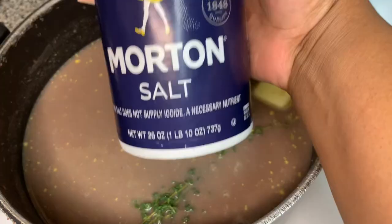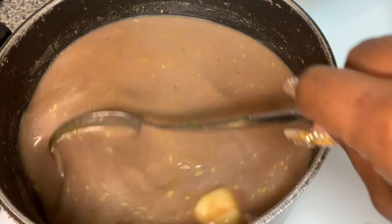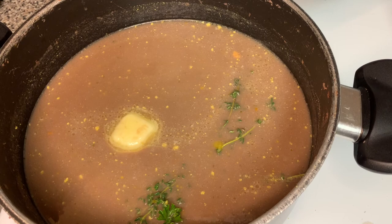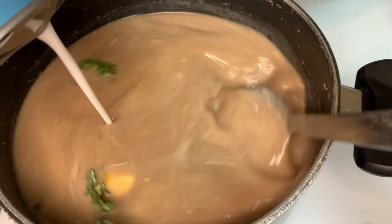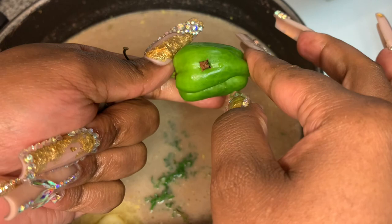I put one teaspoon of salt in there. Then I put approximately two tablespoons of epis — if you don't know how to make epis, I'll have a link in the description box. Then we're gonna take a whole can of coconut milk and put it in there — this is gonna make it taste so good. Make sure it's not the sweet coconut milk you use for juice; it's not supposed to be sweet. Then we have our bonnet pepper and our cloves — we stick the cloves into the bonnet pepper so they don't fall loose into the beans, because in Creole a clove is called a 'girofle,' and trust me, you don't want to bite into one of those.